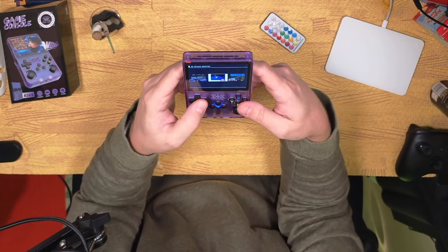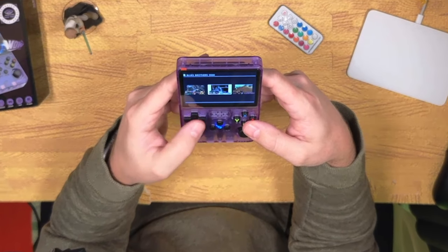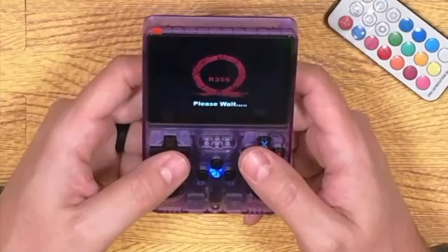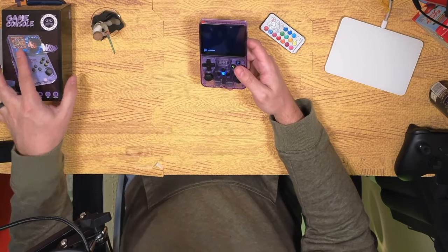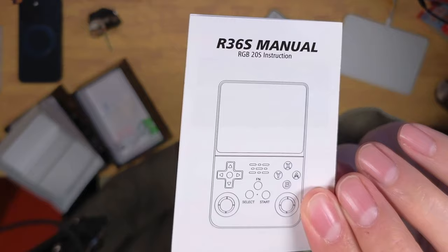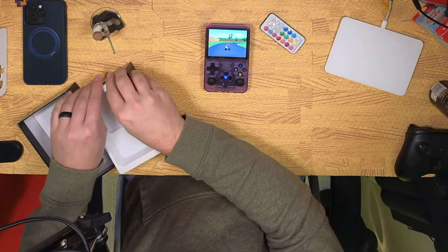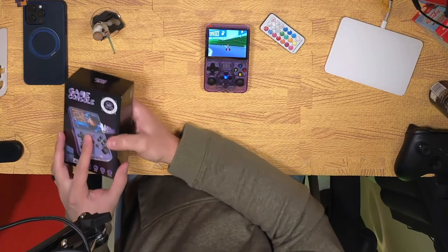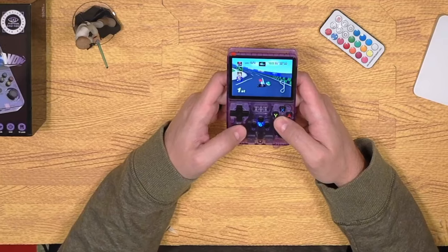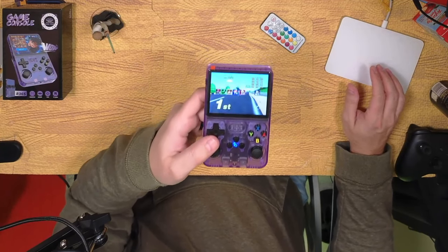Let's try some N64. We've got 40 Winks, A Bug's Life, All-Star Tennis 99, All-Star Baseball 2001, Army Men, Blues Brothers 2000. You do have to scroll through the list — you can't really see what you're doing. It does come with Mario Kart 64, and that seems to be running actually really smooth. So even though it seems like they've sacrificed a few things to get this to the price point they wanted, the chip they've gone with seems quite nice. We pulled off the win right there at the last second.